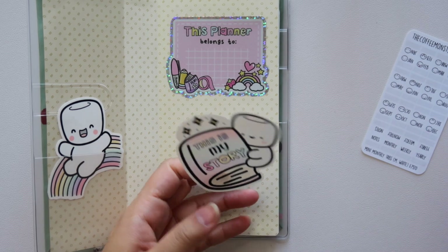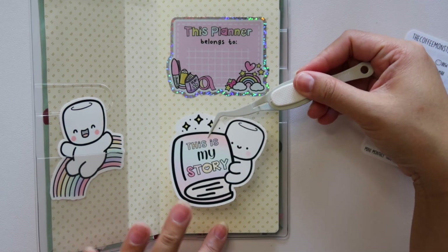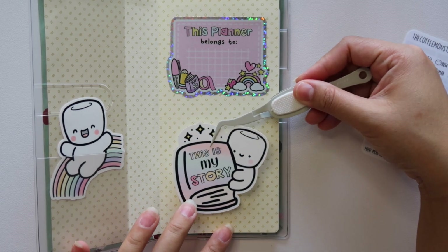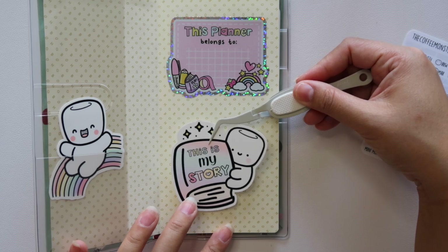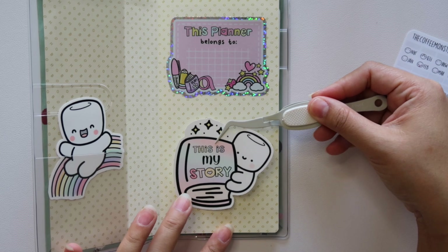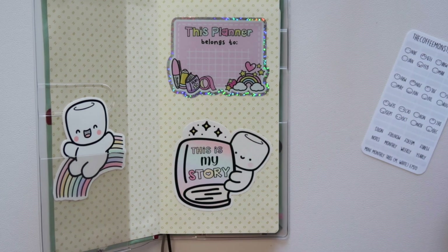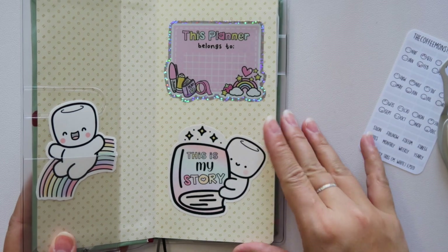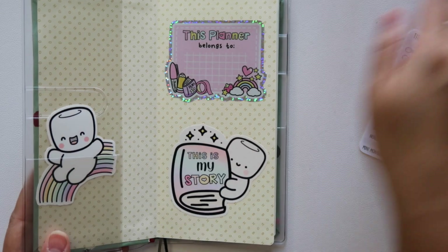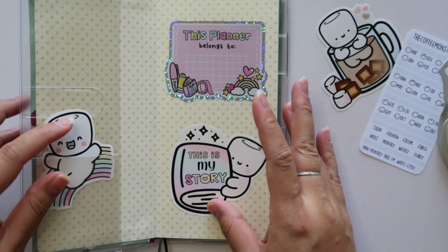I am going a lot more whimsical with my planner setups. I just love these characters — I find them so cute. And yes, I am in my early 30s, but I've always been a sticker person, a creative person, a scrapbooking person. So this is just my personality. I'm going to keep this one here and I'm not going to stick it down because it sits in the pocket nicely.